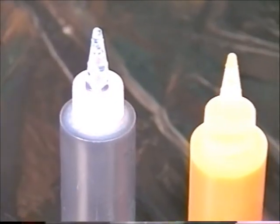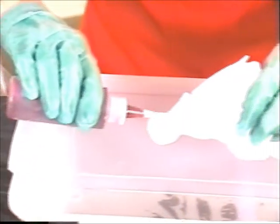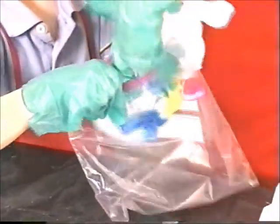Fill the bottles with the individually prepared dye baths, following manufacturer's directions, and squeeze drops onto your shirt. Be sure to squeeze one color on and around each of the tied sections.